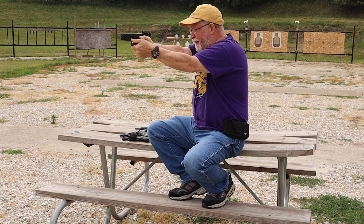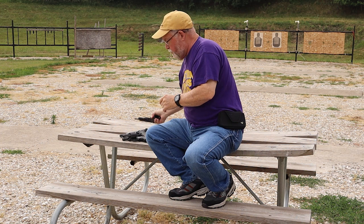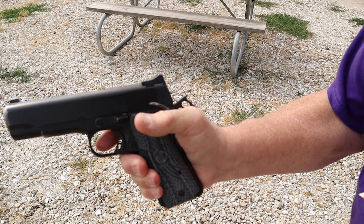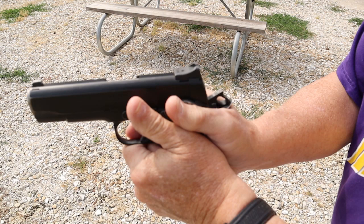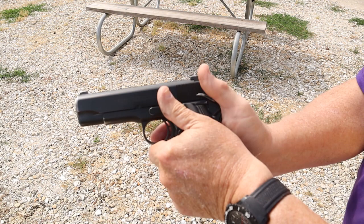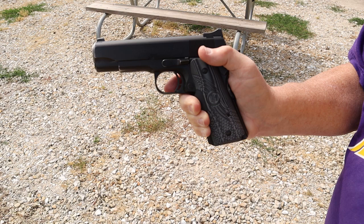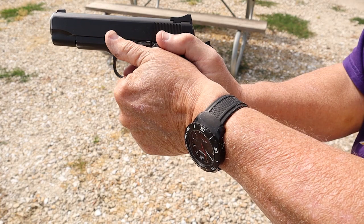I'm not sure I like that grip and I'll tell you some examples of problems it has caused. Originally, let me demonstrate with a 1911 — this is what I used when I learned the weaver stance at Gunsite. Jeff Cooper taught thumb on the safety, hold it down; support thumb on top, hold it down. That's going to make sure you don't inadvertently release the safety during recoil and make the pistol stop firing in the middle of a fight. With the thumb-forward grip, you rotate that wrist forward to get more skin on the gun — but does that actually help absorb recoil and give resistance for the pistol to work against? Not necessarily.